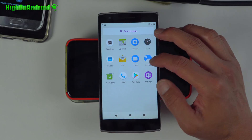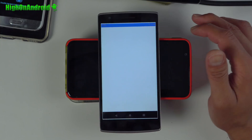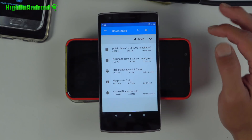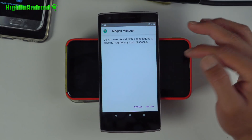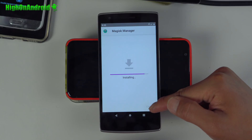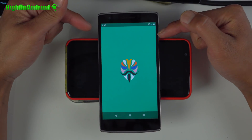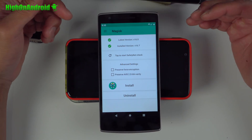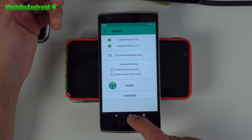If you did install Magisk and you don't see Magisk Manager, go ahead and install Magisk Manager APK — you should have downloaded that earlier, or you can download it now. Install it, open it, and you should be fully rooted. It should say installed version 16.7. Congratulations, you're fully rooted.